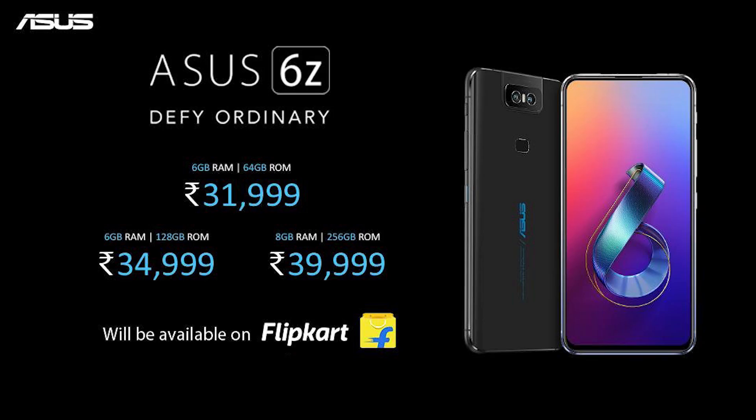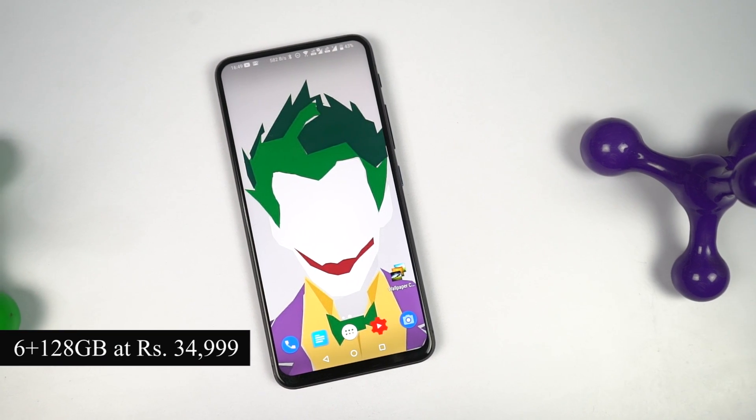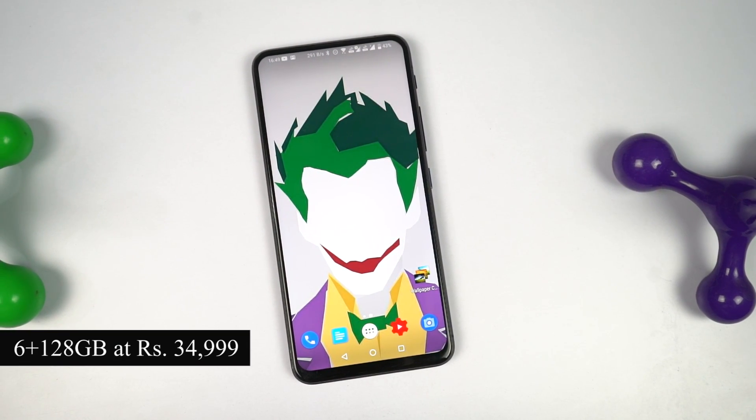Asus has launched this phone in 3 variants. The base variant starts at Rs. 32,000 for 6GB of RAM and 64GB of storage. The other two variants are priced at Rs. 35,000 for 6GB and 128GB storage, and finally Rs. 40,000 for 8GB of RAM and 256GB of storage. I have the middle variant with 6GB of RAM and 128GB of storage.